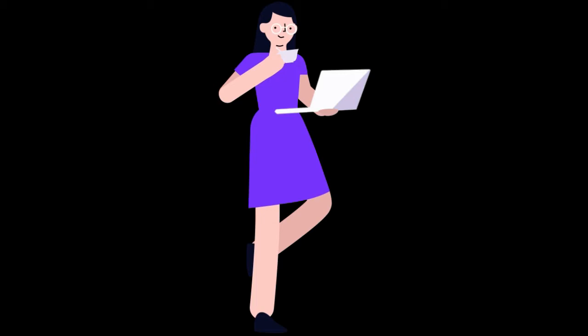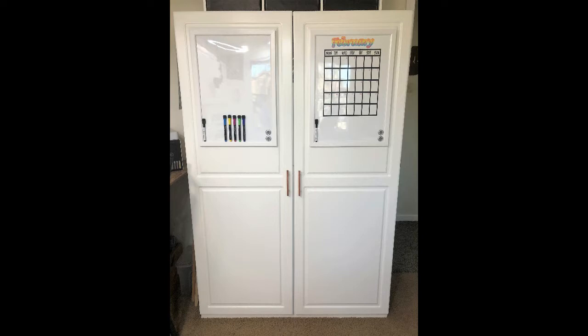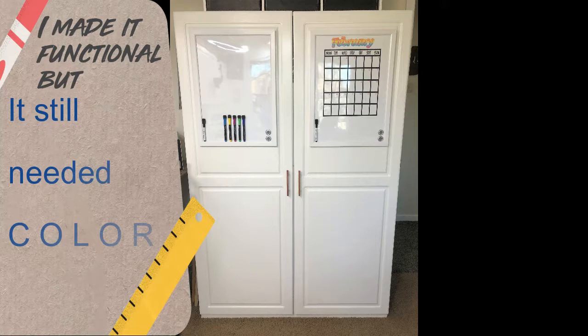I purchased a large white craft cabinet that measures four feet by six feet tall. Keep in mind the size of my office is 10 feet by 10 feet, so after a while I realized I needed to add some pops of color to the cabinet to soften its harsh look, since the cabinet is large for my small space.